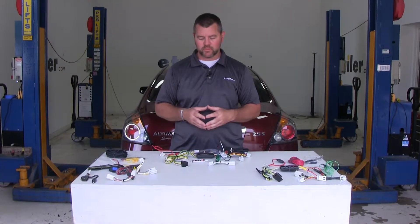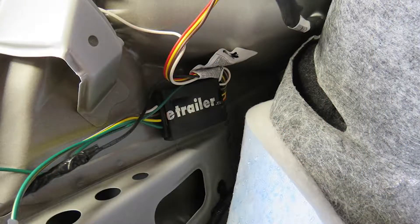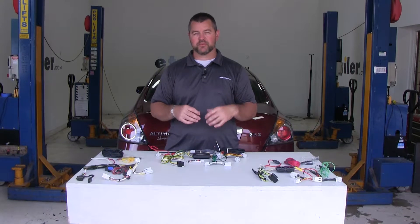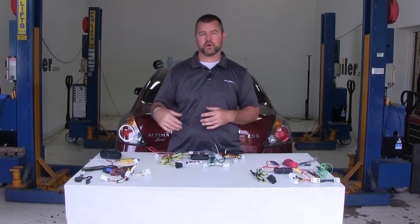Before we really get into the differences, I want to talk about the converter boxes. We get questions about what the converter box is for and what the purpose of it is. The purpose of the converter box is to protect your vehicle wiring from any back feed from your trailer if there's a wiring issue. It's going to send the signal from your car to your trailer.